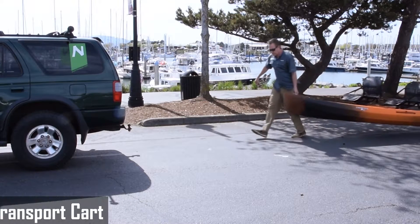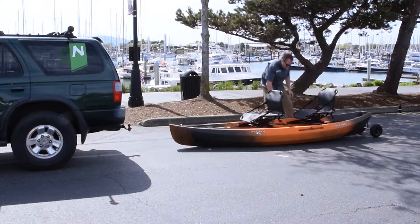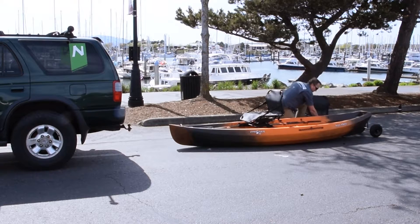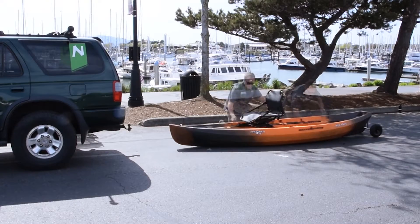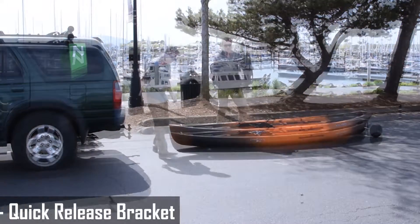The New Canoe transport cart is a great tool to assist in car topping your new canoe kayak. Before we car top, we're going to take out the seats. Loosen the knobs, remove the seat, and then pull out the track bolts. If you have the quick release bracket, simply pop off the seat.